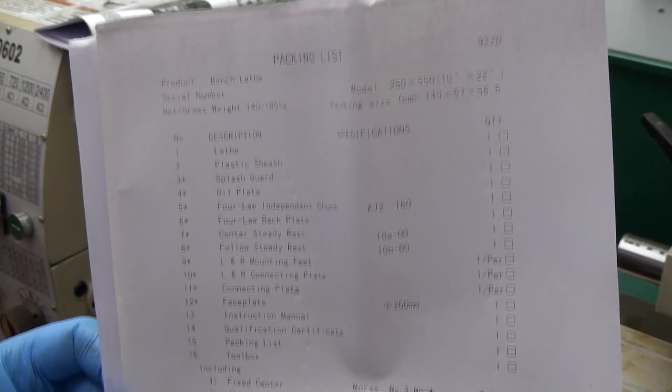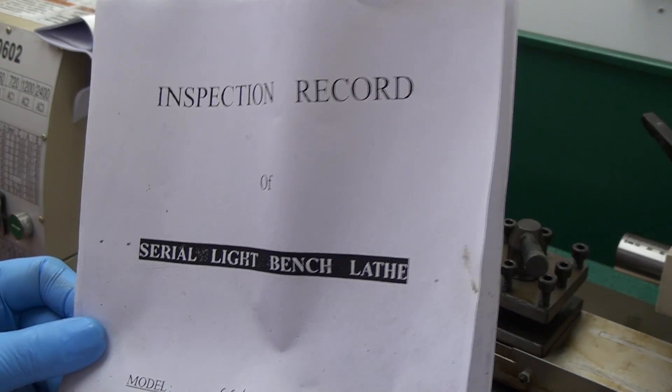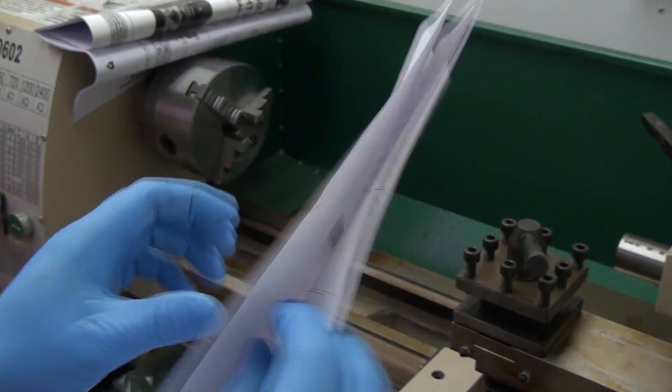With your manual, you're going to get an inspection record and a packing list. This is what the packing list looks like — everything that came in the crate. I actually didn't look mine over; I didn't even realize I had it until I had gotten to this part of the video. So I wanted to show it to you for fun.